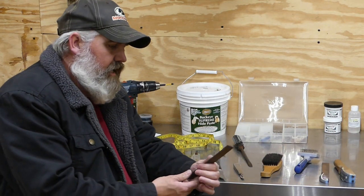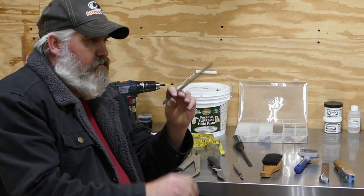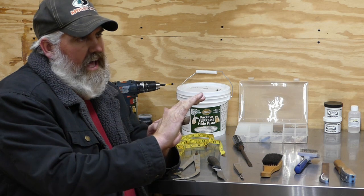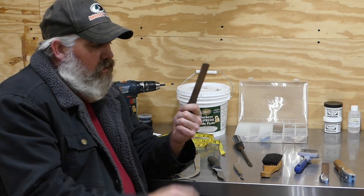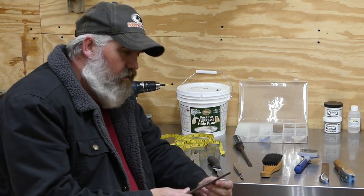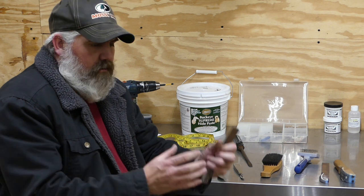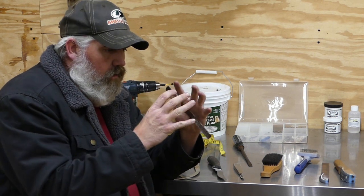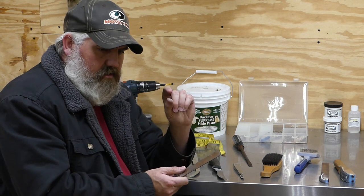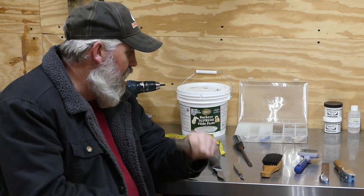Another thing you'll use is a little file like this. This comes in handy — if you've seen those ear butts I use, they're plastic ear butts, and sometimes the form might not be perfectly flat where you want to attach that butt, so you can use these files to file the foam down. Also, if you've got any mold flashing on the form — that's where the two mold pieces go together and leave a line that sometimes sticks up — this is a good tool to file that down.